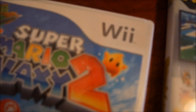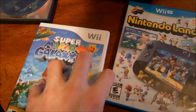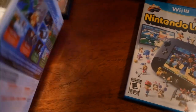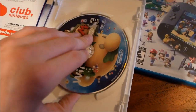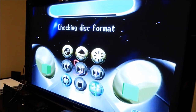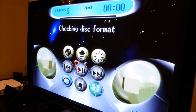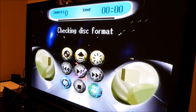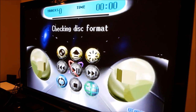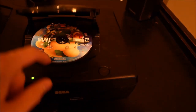Can't believe it's been more than a decade since the Wii came out. Next up is Super Mario Galaxy 2 - that's a cool disc with the Mario head. Sega probably doesn't like Mario so not expecting too much. It's trying though - checking disk format and then it just disappears again. Come on Sega, you gotta do better than that.